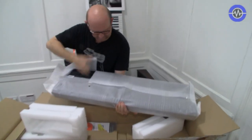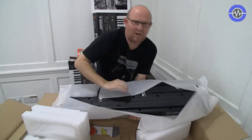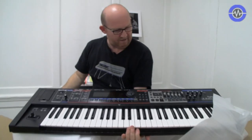Let's just open this up. I'm not going to do this carefully — to hell with the packaging, I say. Let's have a look what we have. Here it is.